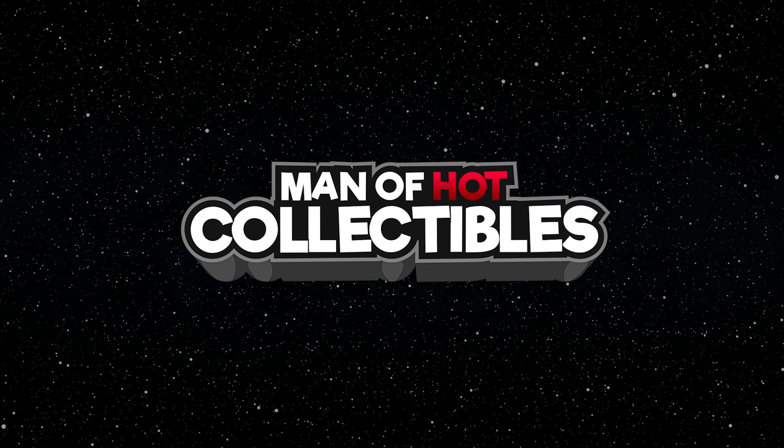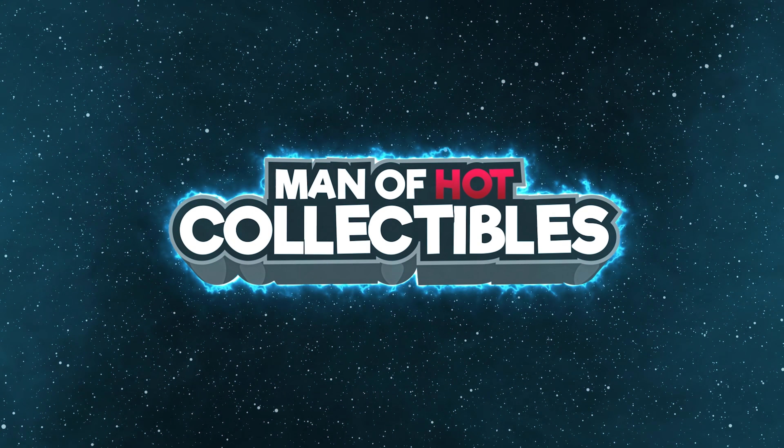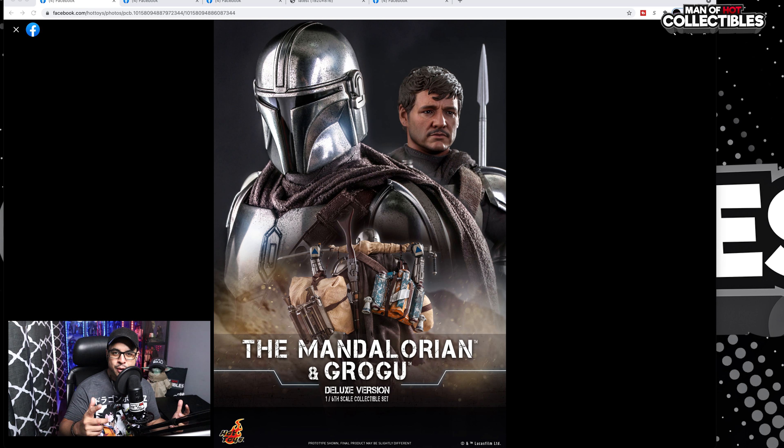Today we are taking a first look at the Mandalorian and Grogu. Hello everyone! Man of Collectibles here with yet another Hot Toys figure preview, and today we are taking a look at the Mandalorian and Grogu Deluxe Edition.